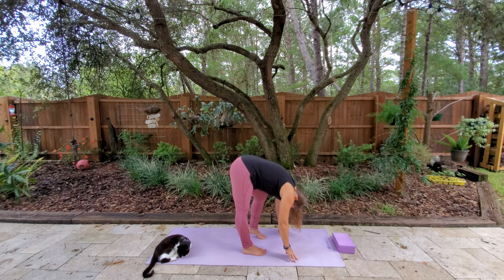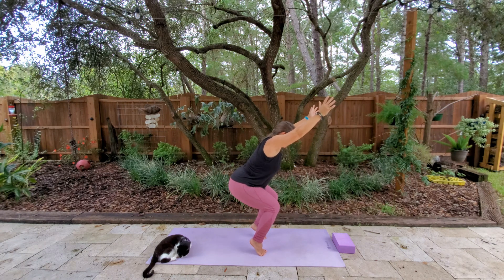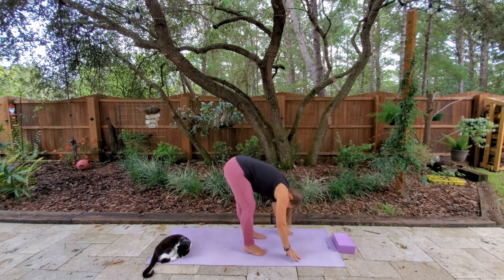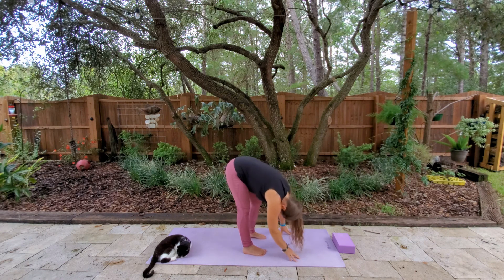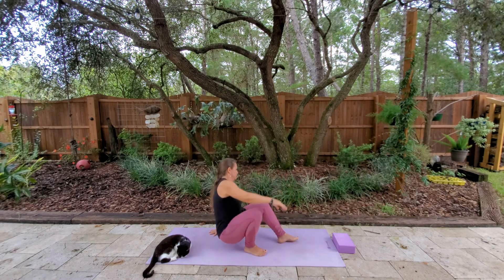We'll do this one more time — inhale, come into our chair. This time if you want to challenge yourself, you can come into balancing chair, which is more of the intermediate. And when you're ready, go ahead and relax the head back down towards the mat, straightening the legs, swaying from side to side. Just breathing. We're going to go ahead and come down to the mat.